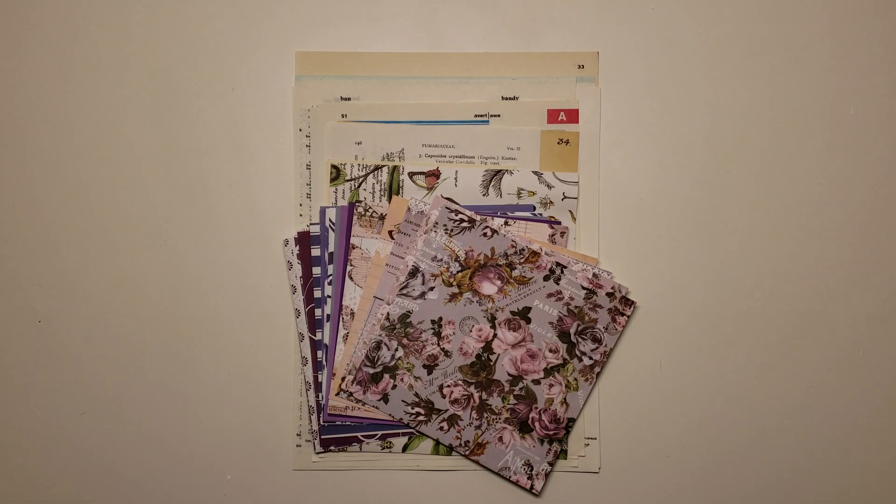Hello, everybody. I am back with some more kits for you guys. These kits are for all my purple and lavender lovers out there. I've got four of these kits available, and they are, as usual, chock full of just crafty goodness.